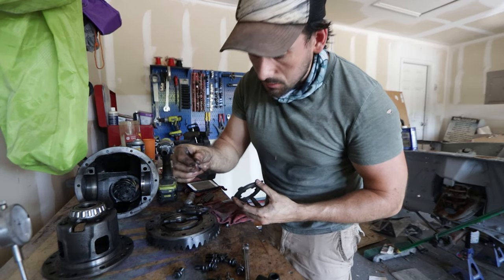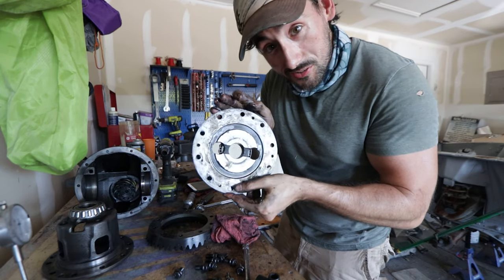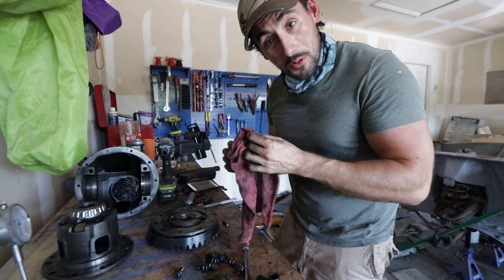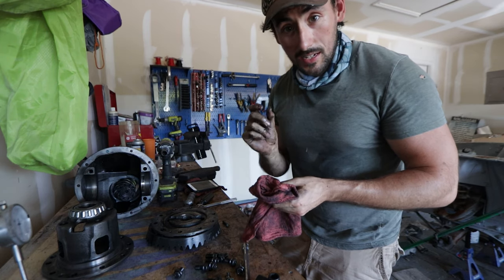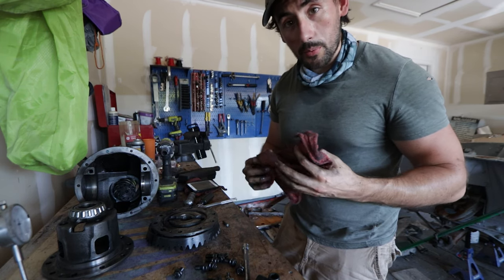Just below that is the little washer slash shim. Now we can officially say this thing is apart. What I'm going to do now is take each of those discs, go take a micrometer measurement, and then we'll see where it all lines up, see what needs to be replaced, and go from there.